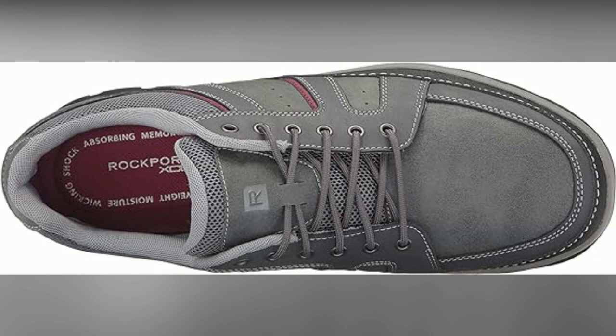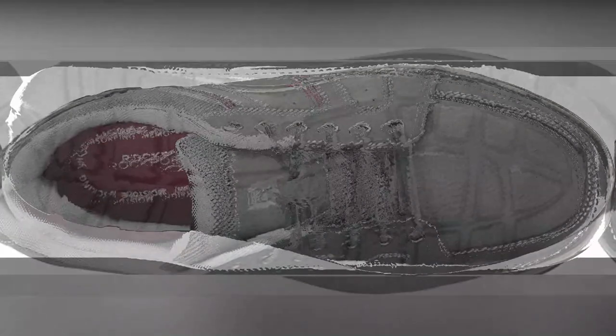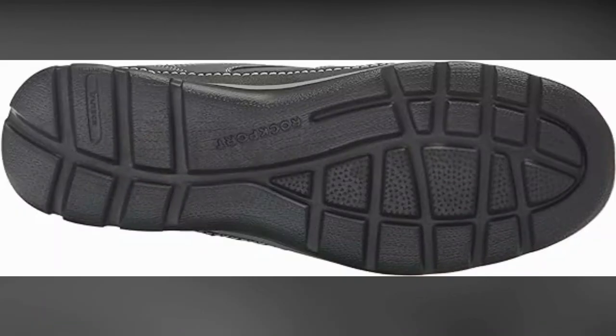One of the standout features of this shoe is its machine-washable capability. This is a game-changer for individuals who value convenience and practicality. The ability to toss these shoes into the washing machine without worrying about damage or discoloration is truly remarkable.